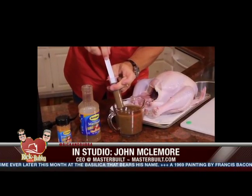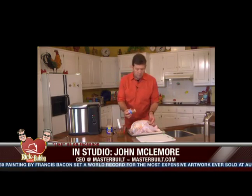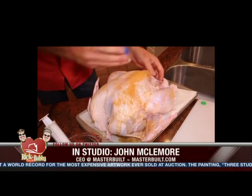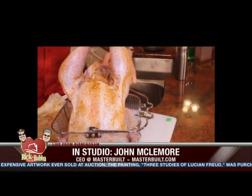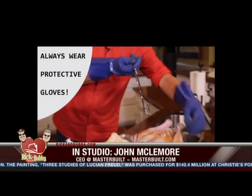We fried the turkey, the donuts, and did the low country boil right here in the studio, because we've made this product safe. It's countertop safe, thermostatically controlled. It is the only way. It's compact — an electric appliance with the ability to fry, boil, or steam anything you can imagine.